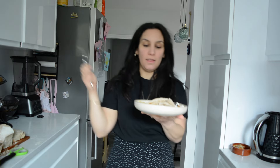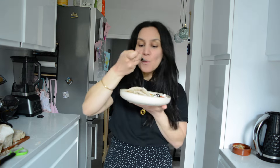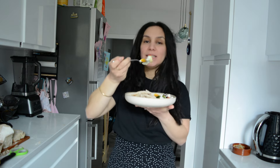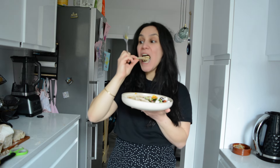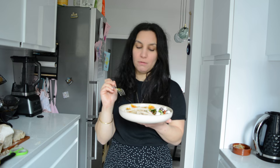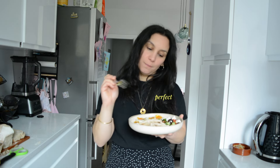So excited — the hummus with the za'atar looks amazing. It's so good, so fresh. It's just so yummy and the za'atar on top of the hummus makes it so much more flavorful — just gives it a bit more something. I know I'm only on the first bowl but I have a feeling this will be my favorite, but stay tuned for the other ones. Let's make some more.